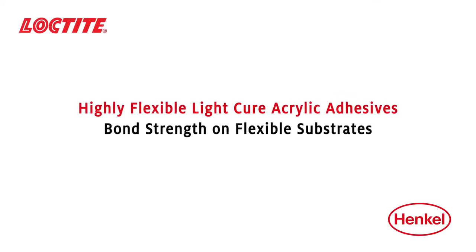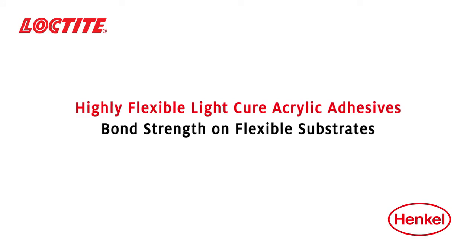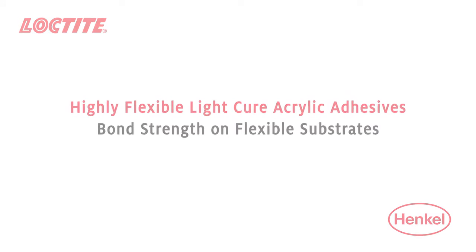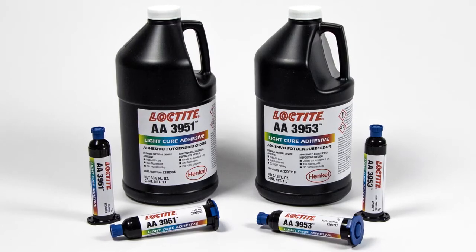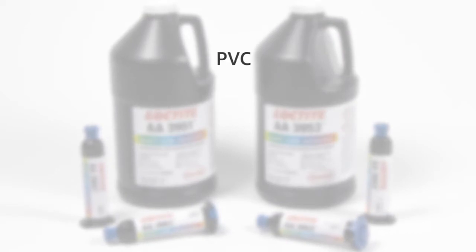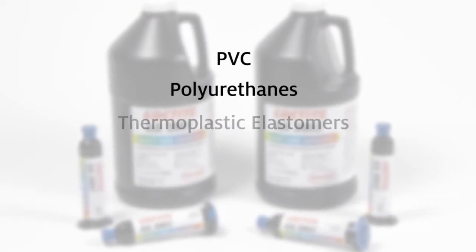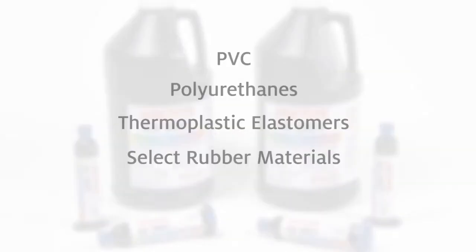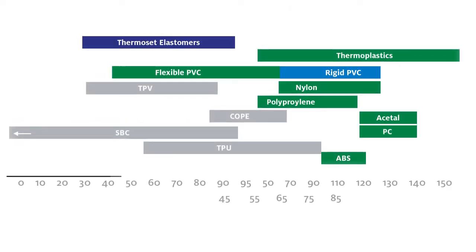Loctite highly flexible light cure acrylic adhesives provide high bond strengths on a wide range of substrates but excel particularly on challenging flexible materials. Key flexible substrates include PVC, polyurethanes, thermoplastic elastomers, and select rubber materials. Such flexible substrates tend